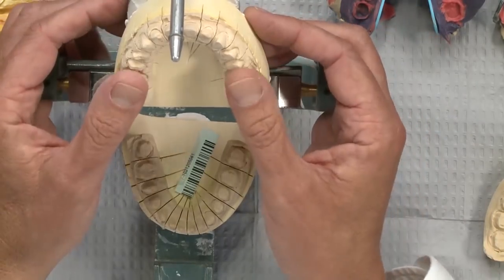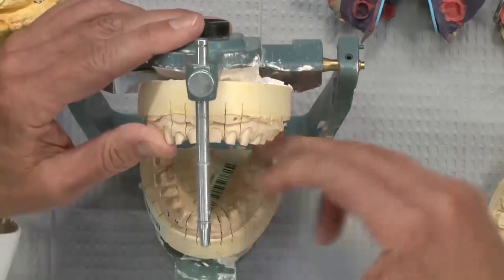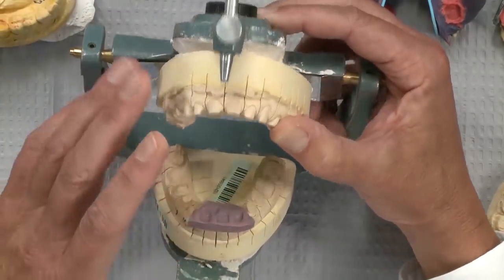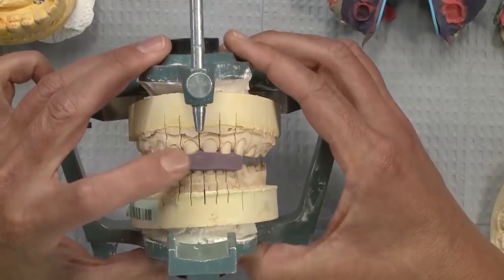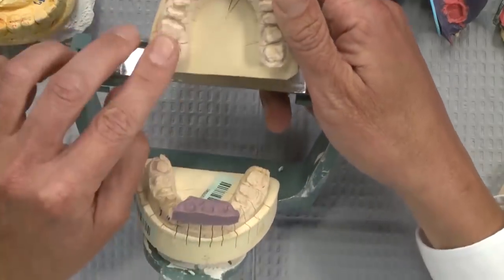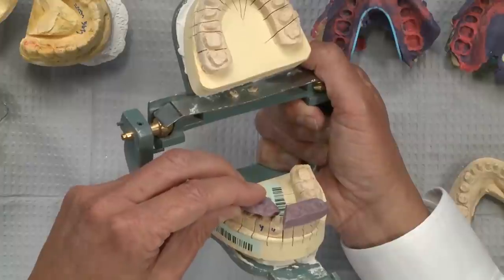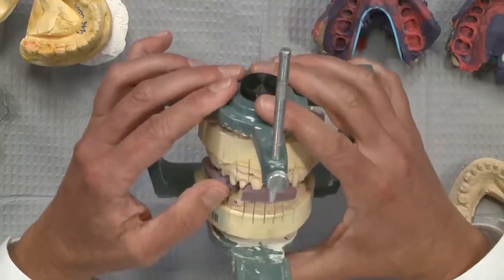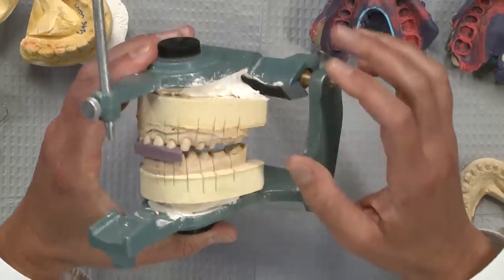The best way to do this is to use the bio temps, which have all been relined at the proper vertical dimension. We put the bio temps on the bicuspids and molars on both sides, so when the patient bites together they're at their normal occlusal dimension. Then you just squirt a little bite registration between the anterior teeth. Intraorally, the upper and lower posteriors are held by the temporaries at the right dimension, then you remove the temporaries on one side and take a bite on that side, still holding the anterior registration.